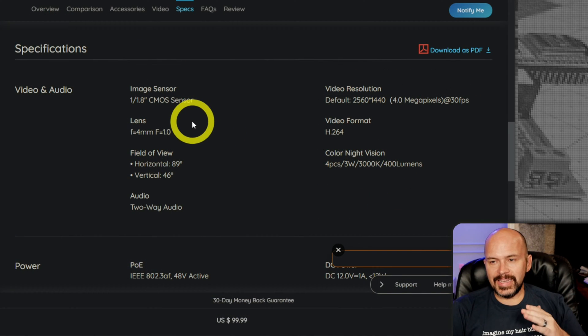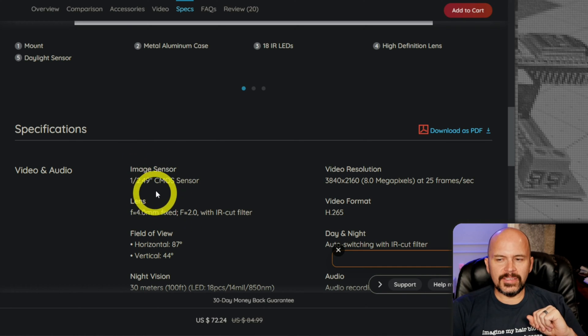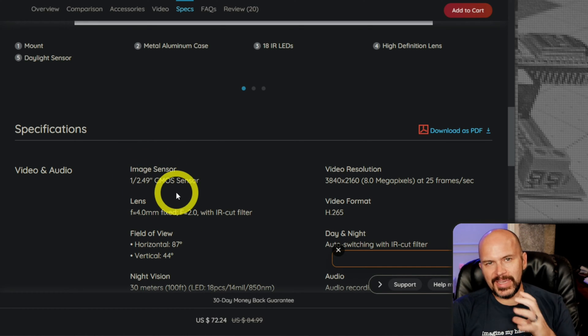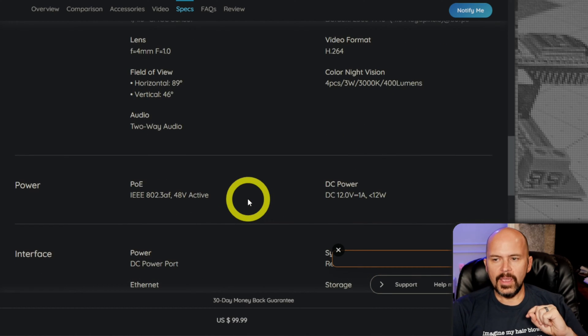Speaking of the lens, it is a 1/1.8-inch sensor, which gets confusing for some people. The 810A has a 1/2.49-inch sensor, which isn't as big. The CX410 has a bigger sensor, so it allows it to pull in more light. That's the key difference here for color night vision performance.